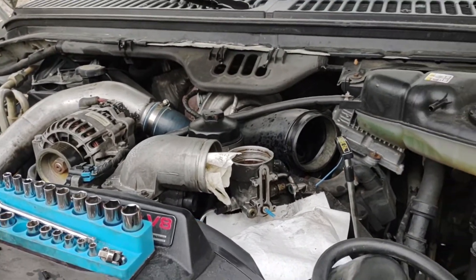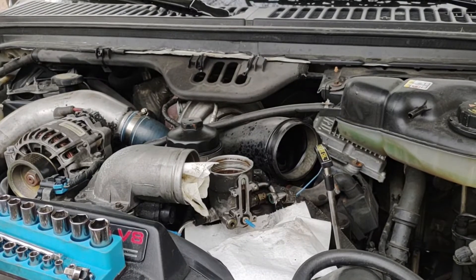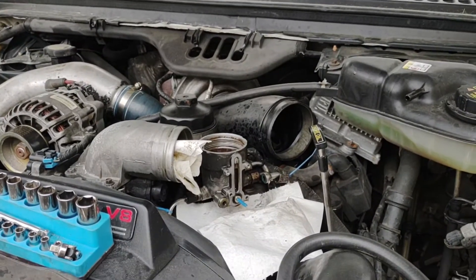Got insurance on it, getting a tag on it tomorrow hopefully, and I'll drive it a little bit if I get this finished up. Appreciate it.